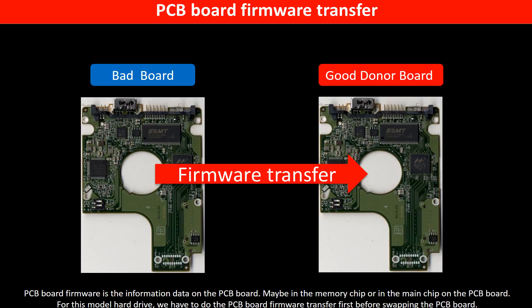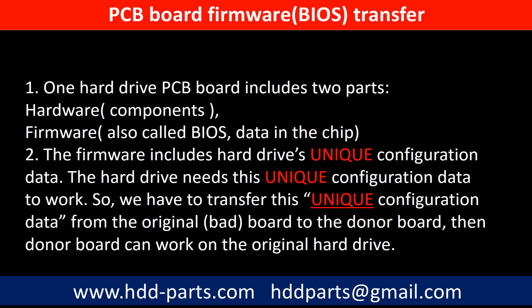PCB board firmware is the information data on the PCB board. It may be in the memory chip or in the main chip on the PCB board. For this model hard drive, we have to do the PCB board firmware transfer, then we swap the PCB board. Otherwise, the new board will not work on the original hard drive. This is because for this model, one PCB board includes two parts: hardware and firmware. The PCB board firmware includes the hard drive's unique configuration data. The hard drive needs this unique configuration data to work. So we have to transfer this unique configuration data from the original board to the donor board, and then the donor board can work on the original hard drive.